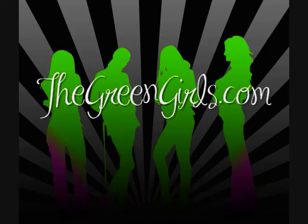Hi, my name is Pace, the Green Girls Food Guru, and you're watching The Green Girls TV. TheGreenGirls.com